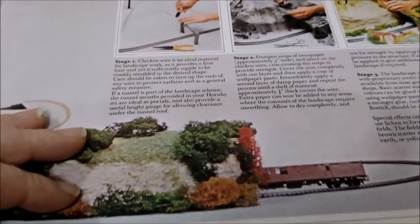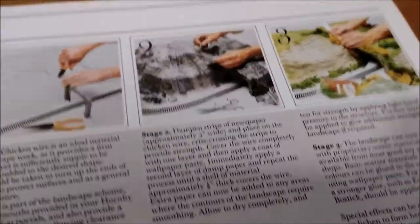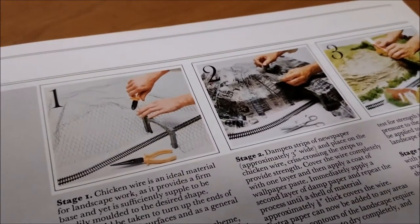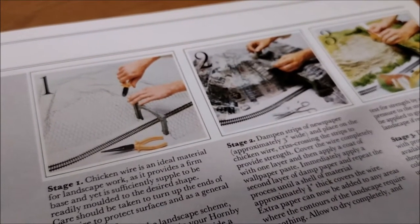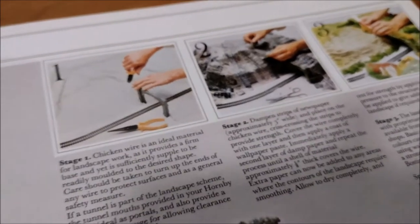So this is how to build it all - talking about chicken wire, papier mache, and then plaster. I did this once back in the 1980s - I made a lovely chicken wire and papier mache landscape, which I left out in the barn to dry. The following weekend when I went to grab it, it had been half eaten by mice. So that was the end of that - I never did have a landscape layout as a kid.